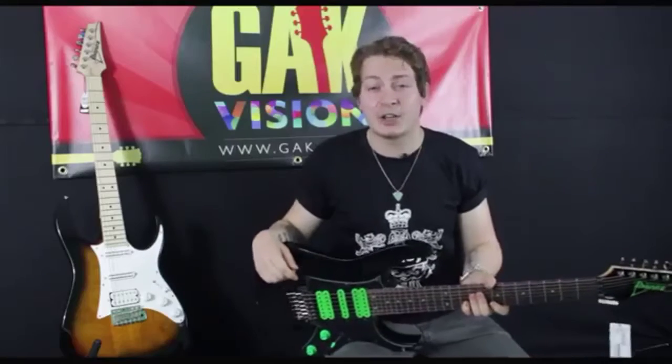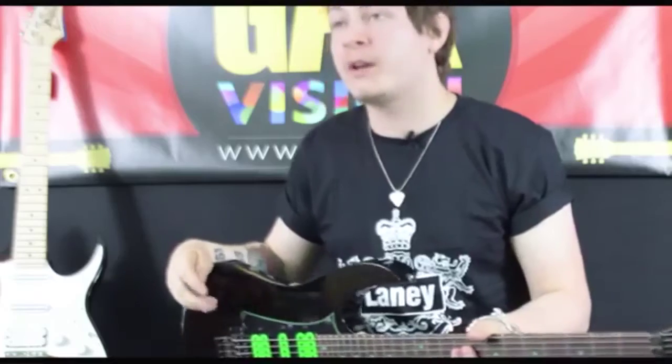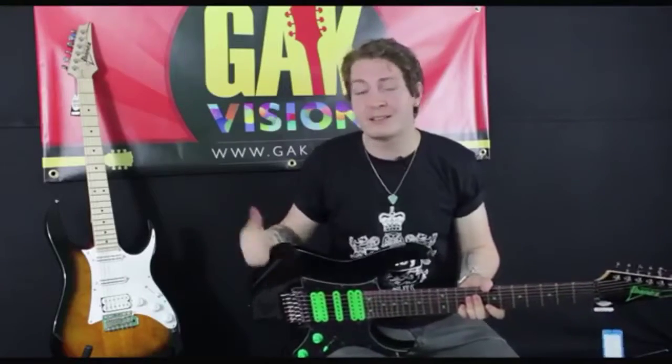So, if you like what you heard and you like what you saw, make sure to go to www.gak.co.uk to check more about the specifications of the guitar, and also make sure to check out my other video on the Ibanez Andy Timmons model.